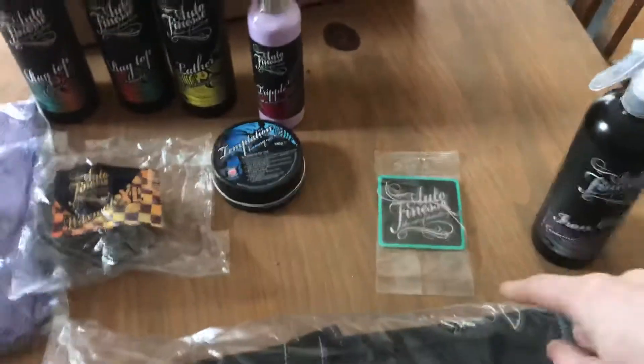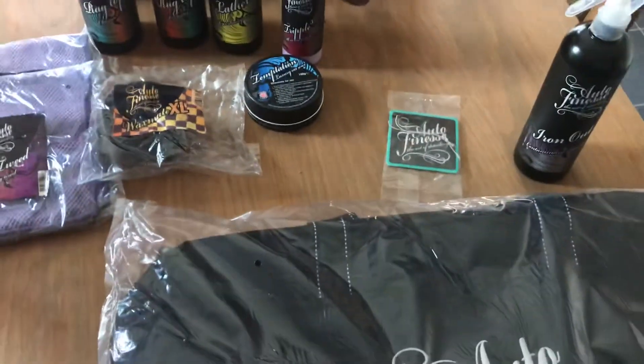Nice little touch — you do get a little air freshener. I think they're about £1.50 on their website, something like that.